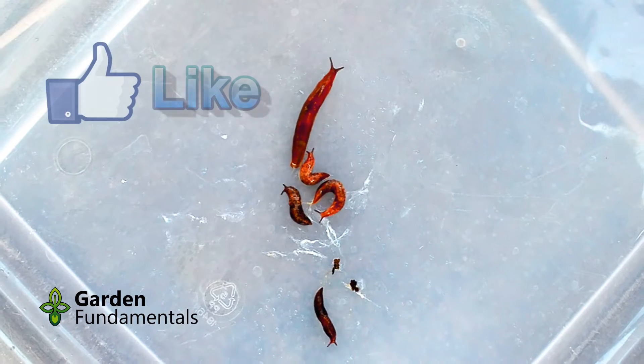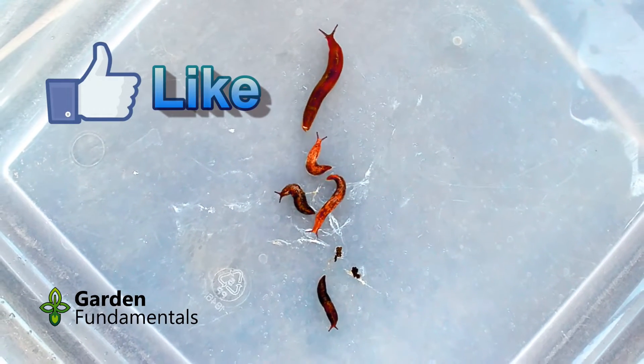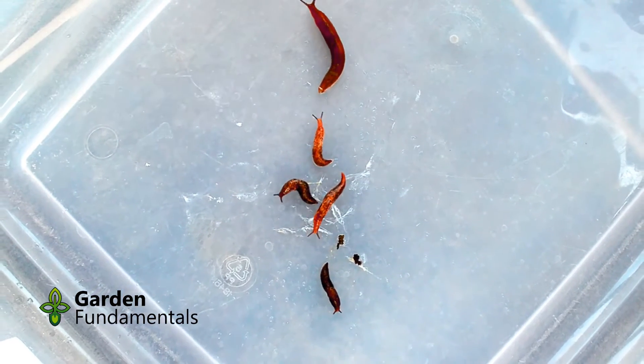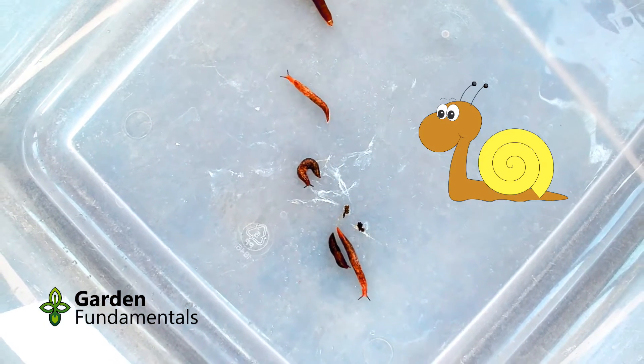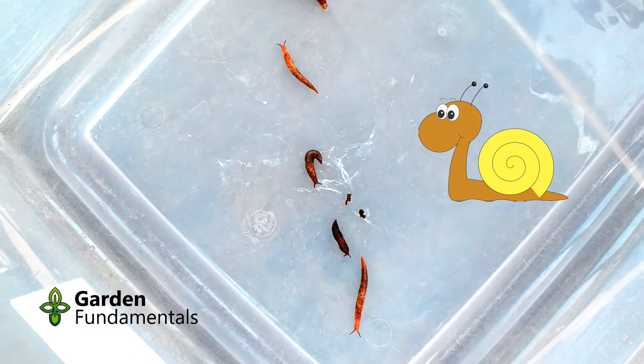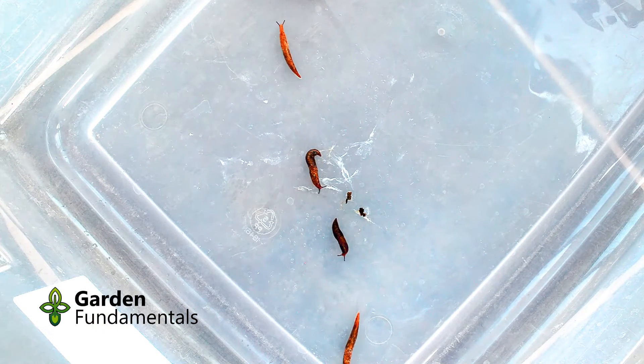With the exception of this last slug, were any of the other slugs harmed by these treatments? I kept the slugs for another day to see how they were doing. Here they are the next day — they are all happy and crawling around. Or maybe they are looking for their one buddy that is now missing.